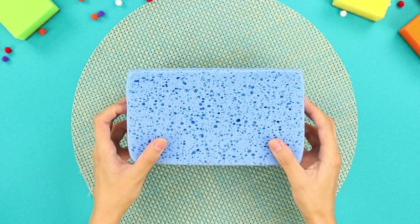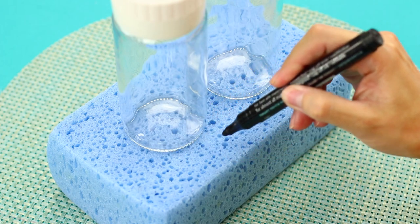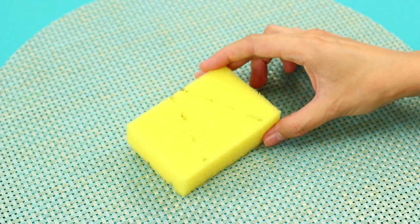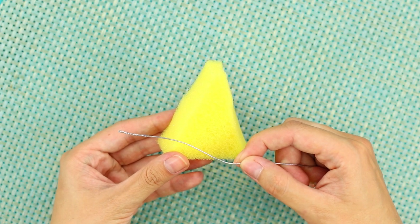Now take a sponge and containers of grain. Put the containers on the sponge and trace the bottoms. Cut out holes with a utility knife. Take a smaller sponge and cut out a triangle.